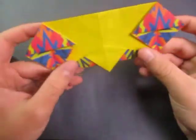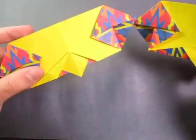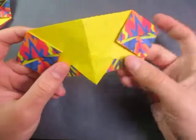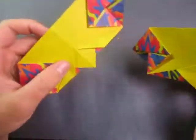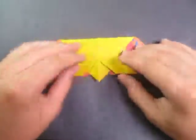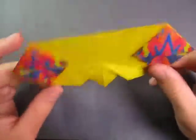Check out this other model that I made — this is a variation right here. The beak is a little bit different looking than this one. There's more of this color on it. I'll probably teach this soon. I like this one, too. Hope you guys enjoyed folding that, and comment, rate, and subscribe, and I'll see you guys later. Bye.